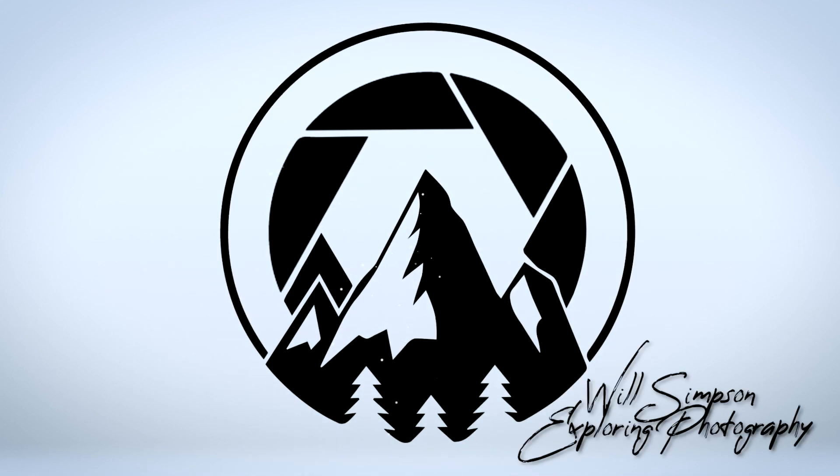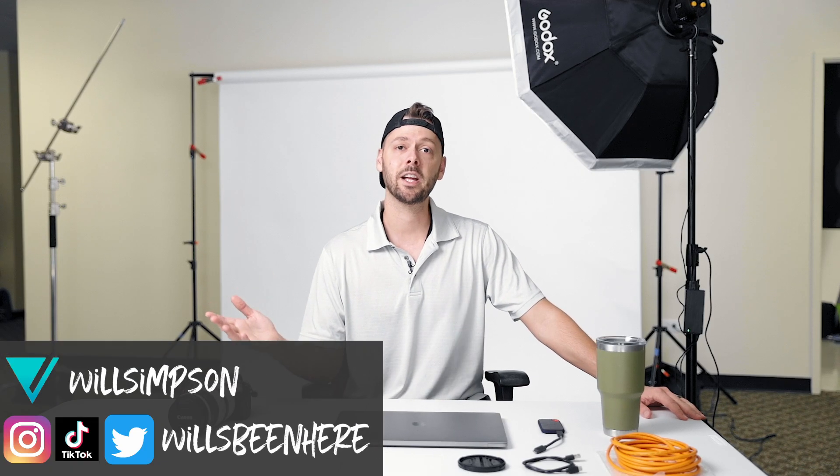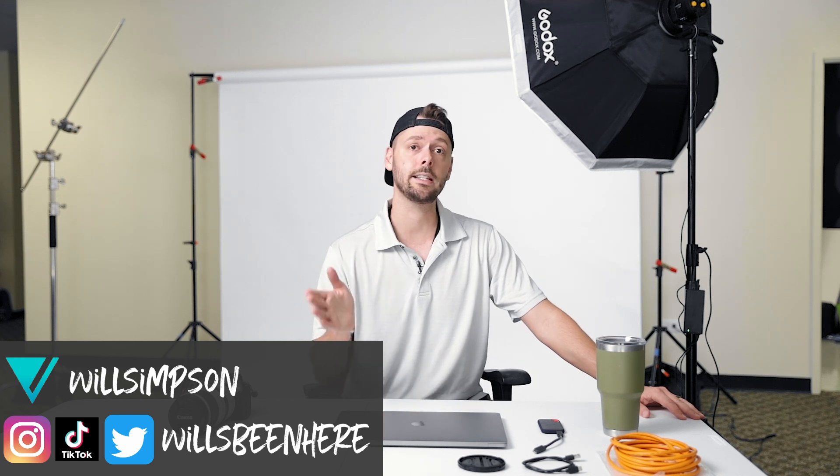Today we're going to go over how to tether your camera to your computer. Will Simpson here, and welcome back to the channel. Today we are going to go over how to quickly and easily tether your camera to your computer.